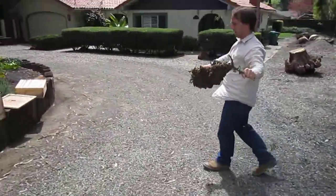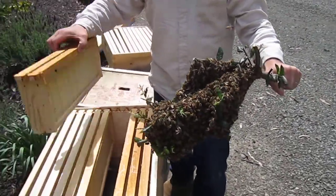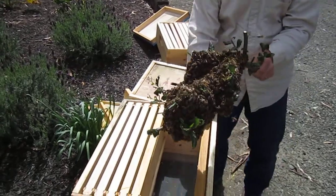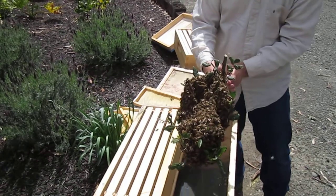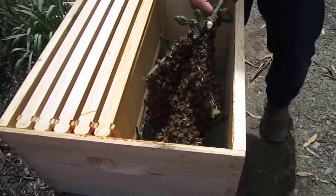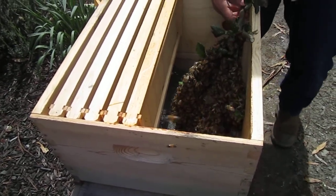So those right now are recognizing that they're not with their queen — that's not a super big deal. What I'm gonna do is take out a couple frames, and then I'm gonna set these in very gently into this box. Then what we hope is that the bees, once they recognize that they're inside, will be happy.